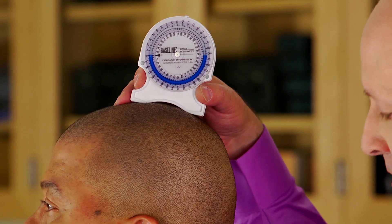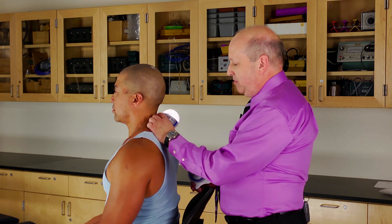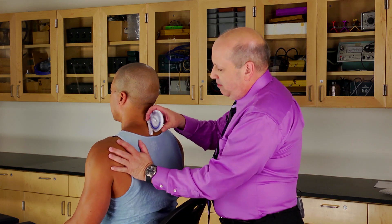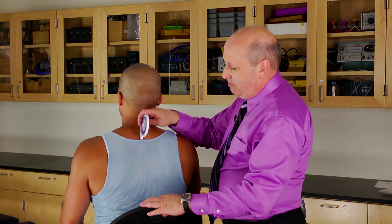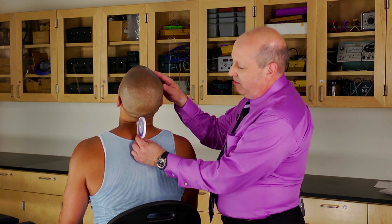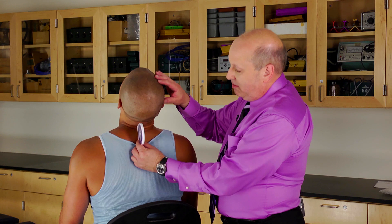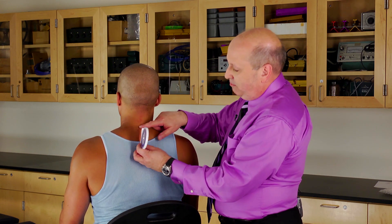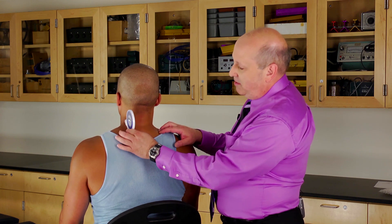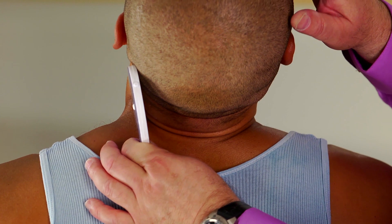As for the second one, if you leave this midline — I'll just turn Joey around so you can see — and Joey moves his head back, watch what happens to the inclinometer: it will shift down the spine, which is not what we want. So to locate this, we're going on C7 in the middle of the inclinometer and moving it just to the side of the head. That way when he goes backwards, the inclinometer won't move.